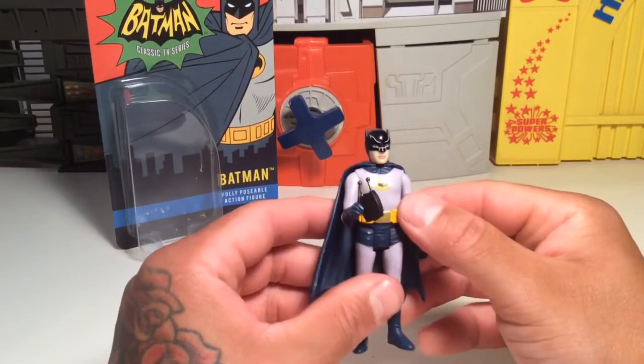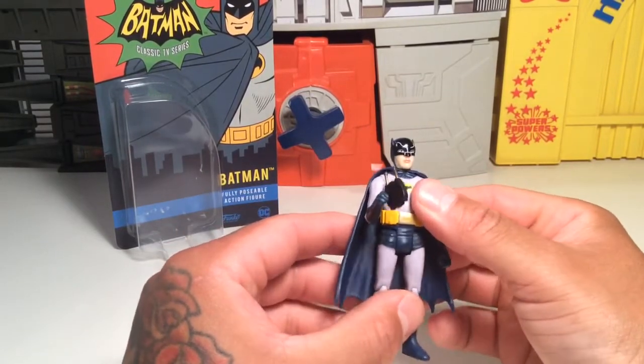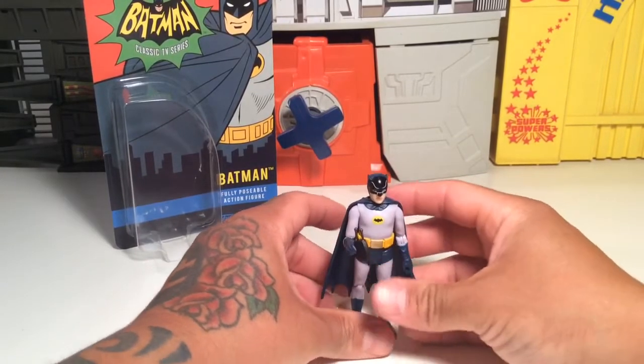Cool figure — simple, sweet, nice, and pays homage to good old Adam West. May he rest in peace. Cool figure, I wouldn't mind getting more of these. I like him.